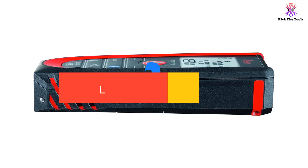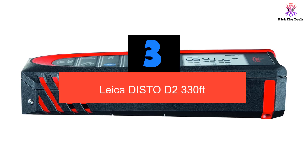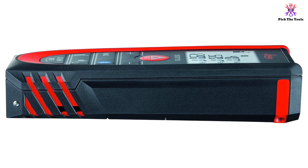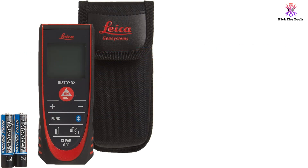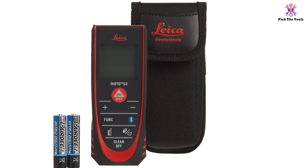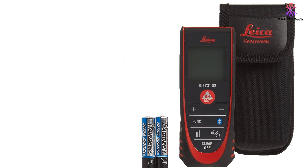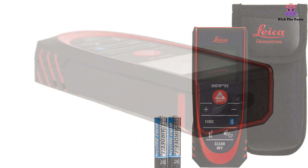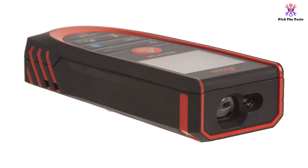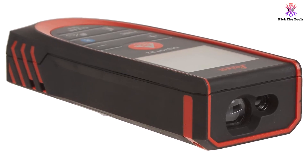At number 3 we have the Leica Disto D2 330 feet. Out of all the different models we tracked, this one had the longest range — it can provide accurate measurements up to 330 feet. To put this into perspective, this is about three times as much as most other laser tools. If you are looking for quick and accurate measurements for really large spaces, this might be a great choice. This is also a very small and portable device, which makes it easier to keep close no matter where you are on a job site or at home, greatly increasing the chances you'll use it.